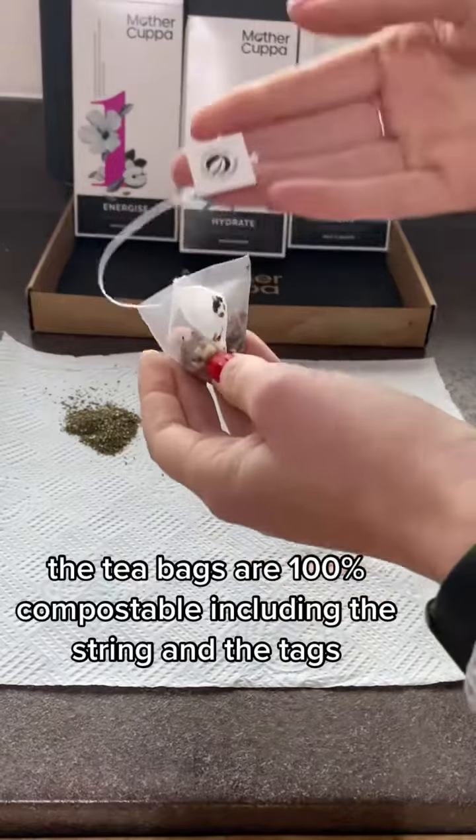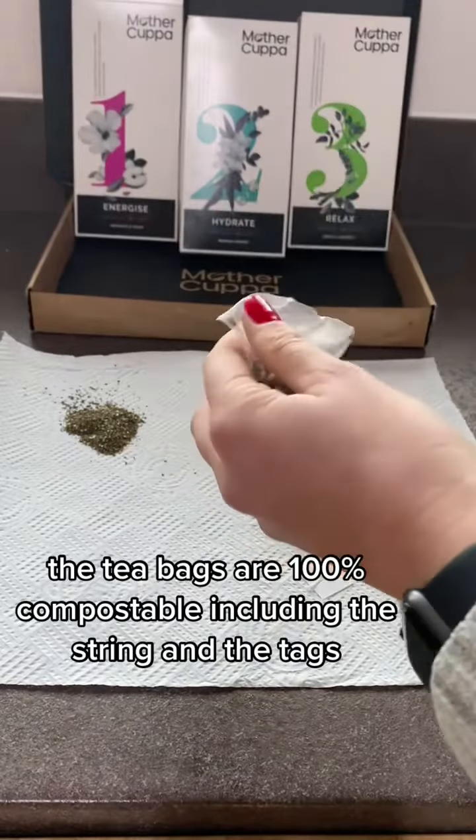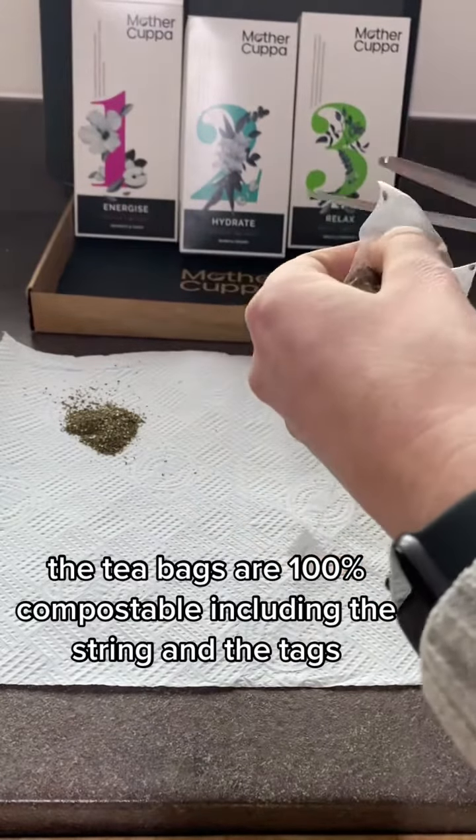The tea bags are 100% compostable, including the string and the tags.